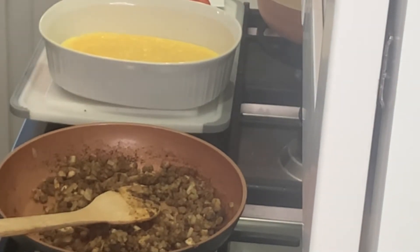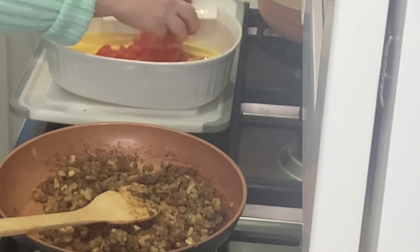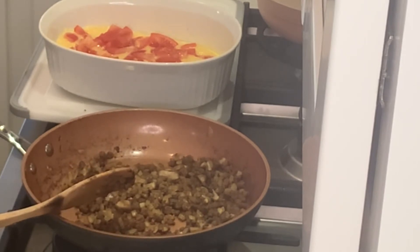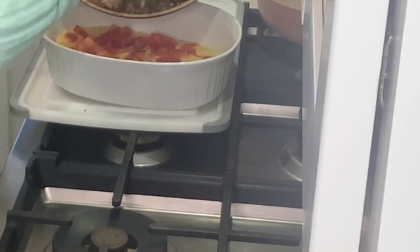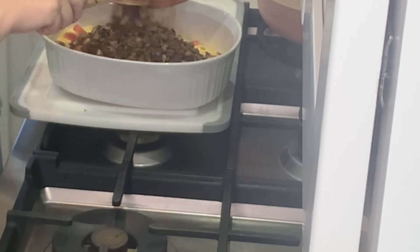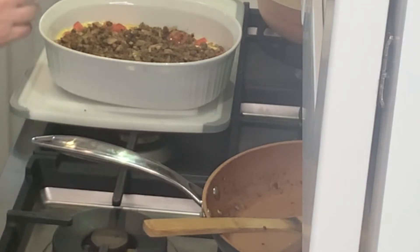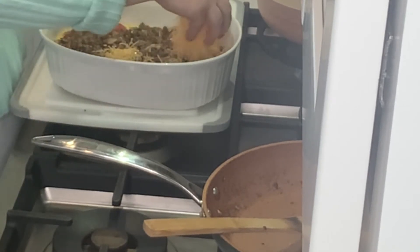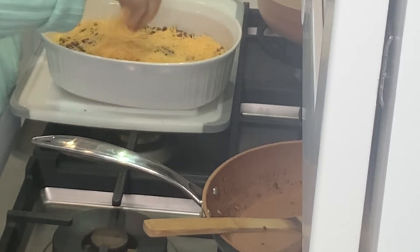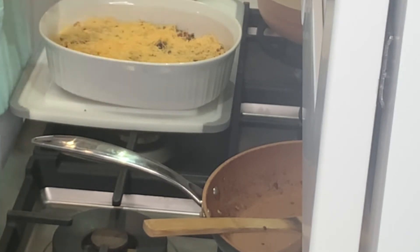Now that our eggs have cooked for 10 minutes, I've turned my heat down to 325 and I am going to spoon my tomatoes on the top of these soft set eggs. Then I'm going to take my mushroom, grillers, and onion mixture and pour that on top. And I'm going to top it all with some reduced fat cheddar cheese.